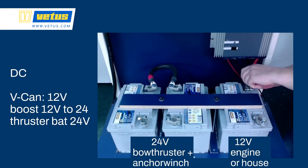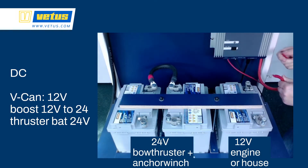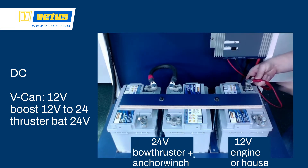We are going to start our build with the DC side. The two batteries on the left are put in series, so they generate 24V for the bow thruster and for instance an anchor winch. The 12V battery on the right is for engine starting or for instance the house or service battery. We prefer the house battery, as engine batteries can have quite a dirty 12V, especially with common rail engines.